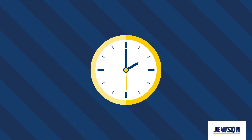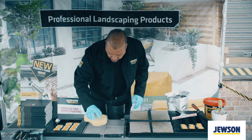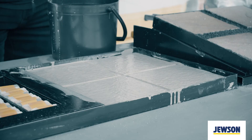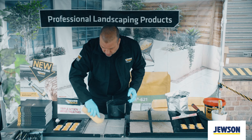So after about 35 to 40 minutes, once it's started to cure through, take off any excess from the surface with a clean sponge and clean fresh water. Take off any excess. Once that's all cleaned off and all the excess has gone, leave that to cure. Then remove any final bits with a clean cloth once it's fully cured through, and then leave that to dry.